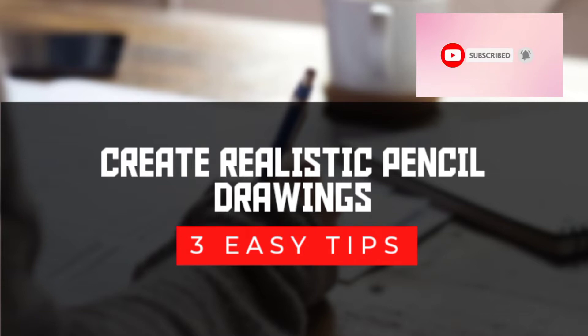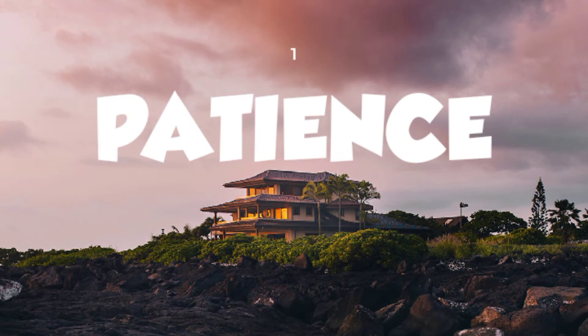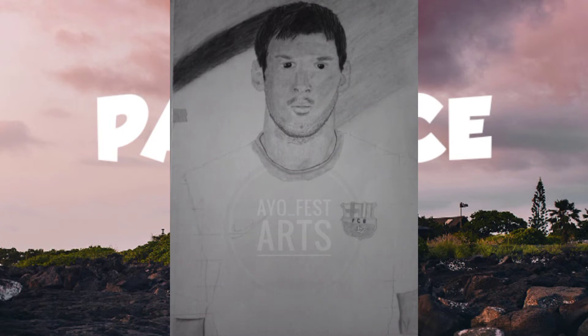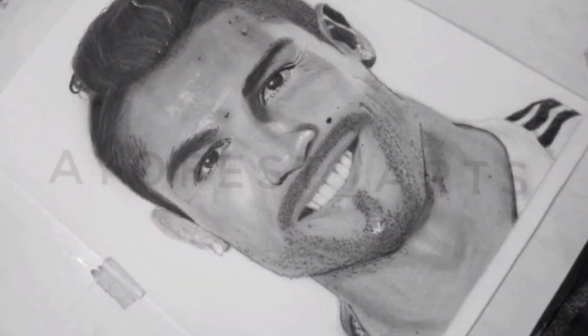Please help the channel grow, thank you. The first tip is to be patient. If you rush through your drawings, your drawings won't be realistic. This drawing was created in less than three hours — as you can see, the shadings were horrible. Compare this drawing to this one, which took not less than seven days.